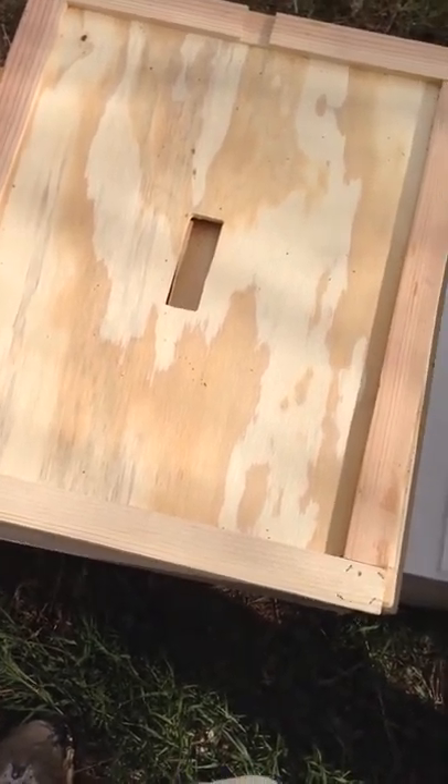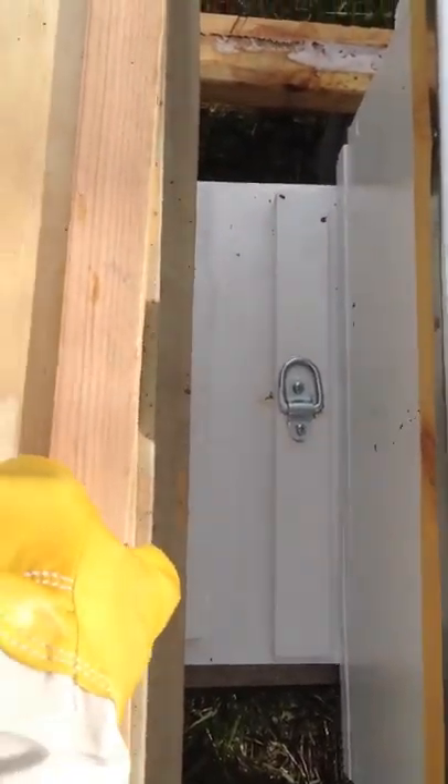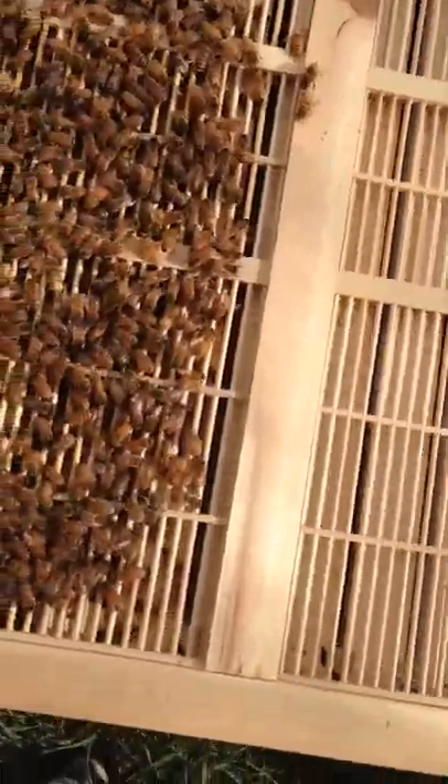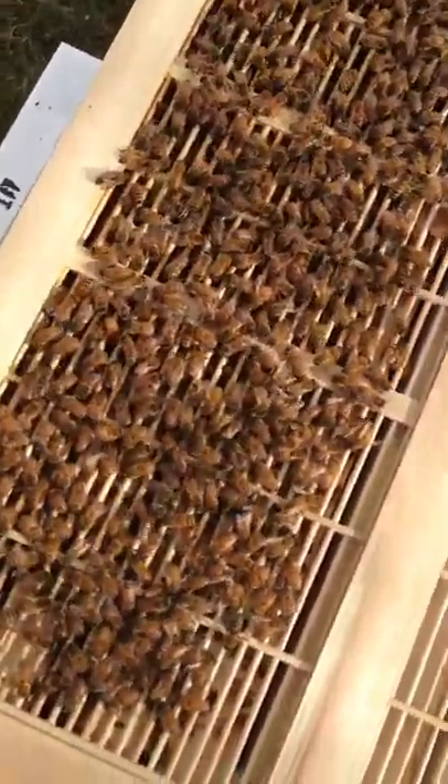Let me switch hands with the camera here. We're going to lift off. Now I've got a queen excluder — that's going to make them angry. I almost dropped the hive top.